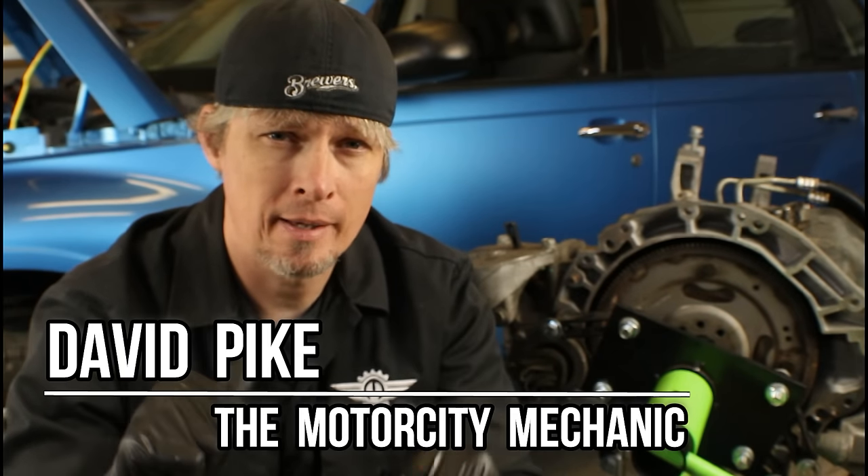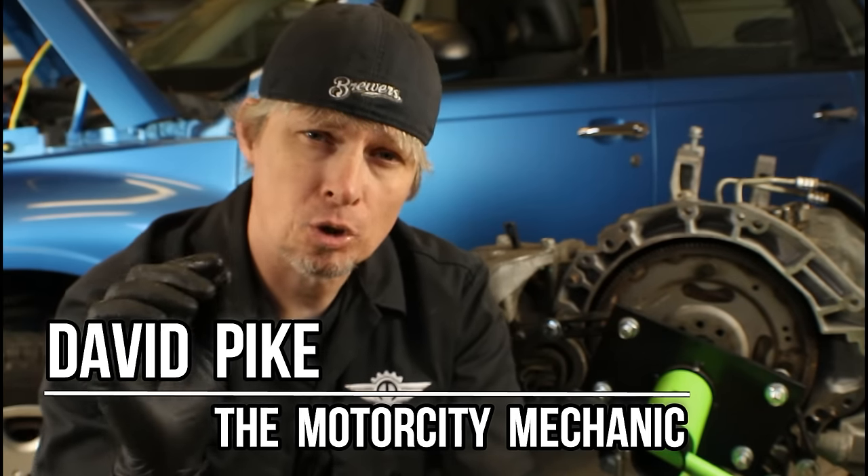Hey everyone, this is David Pike, the Motor City Mechanic. In today's video I'm going to give you a quick tip on tightening up torque converter bolts. Depending on the manufacturer, there may be a special way to start your bolts so that you don't have to repeat turning the engine over and over, lining everything up and torquing them down.